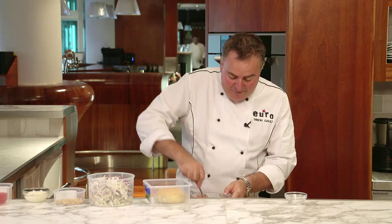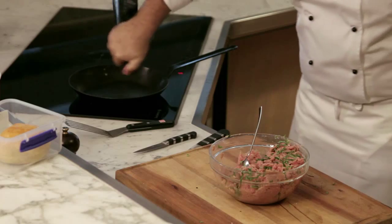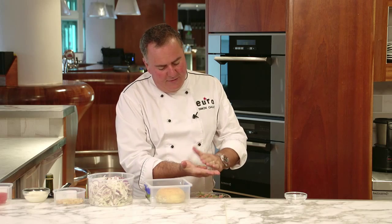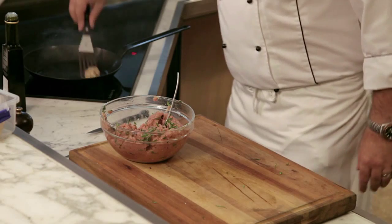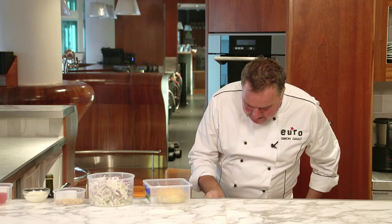One little tip I'm going to give you that I often do to check that I've got the seasoning right is heat up my pan with just a little bit of olive oil in there. Take a small piece of my patty mix, roll it up into a little ball, flatten it out into the pan, and we'll fry it up, have a taste of it, and we'll know whether we need to add more salt or not. So I've been cooking my little tester here — we'll just pop it down, cut it open, and I'll have a taste.